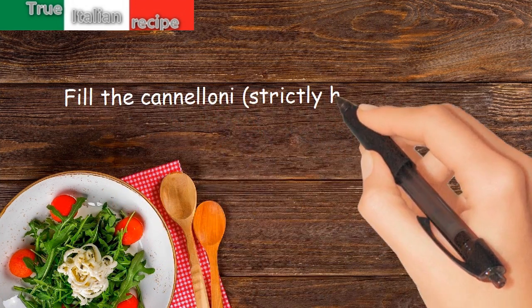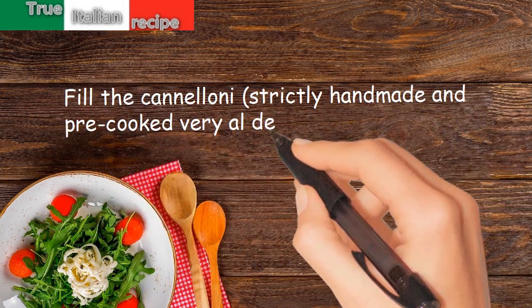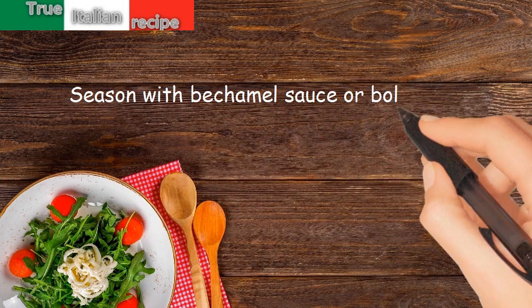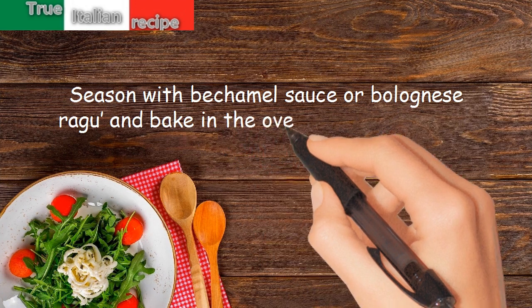Fill the cannelloni — strictly handmade and pre-cooked very al dente — with the filling. Season with bechamel sauce or bolognese ragu and bake in the oven for about half an hour.